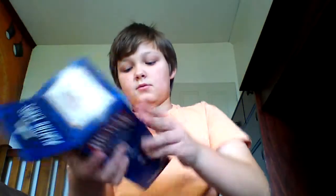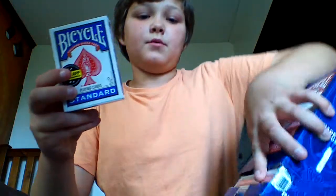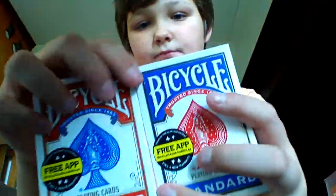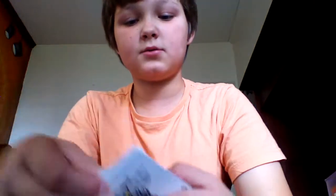So now I'll show you guys the cards. I've only opened one red deck and one blue deck. So there are both of them — I'll open them. This is the red deck opening first.